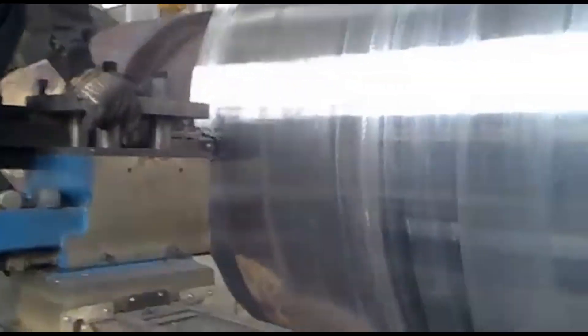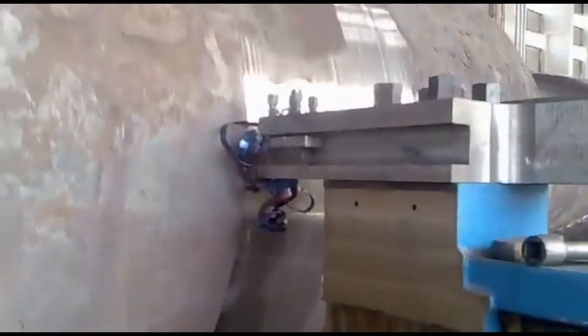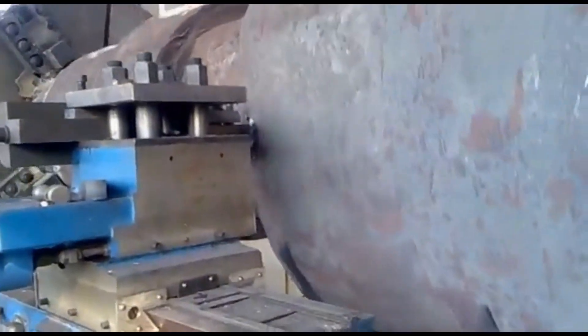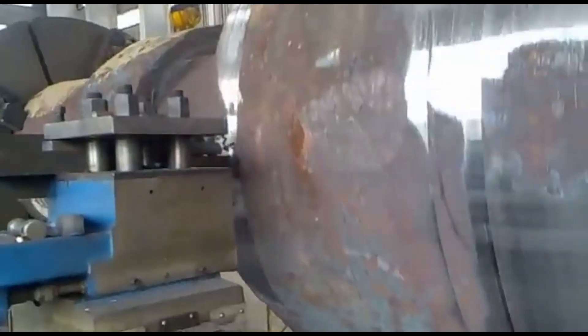The spindle system is reinforced to provide the torque needed for machining large, heavy components. These lathes come equipped with large face plates or chucks, usually in four-jaw or six-jaw configurations, to securely hold and rotate the workpiece. The spindle speed is typically low, optimized for stability and precision given the large mass and size of the components being machined.